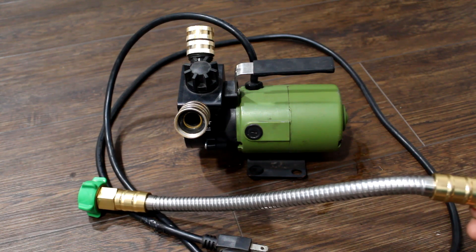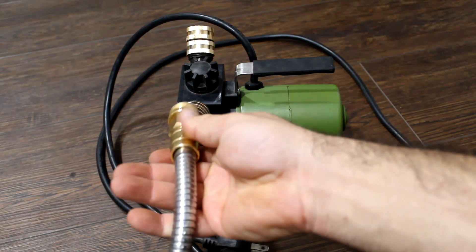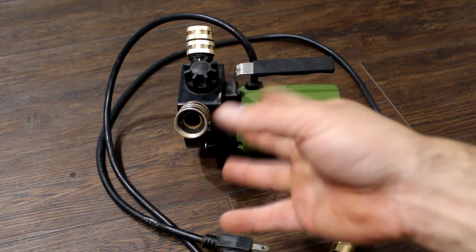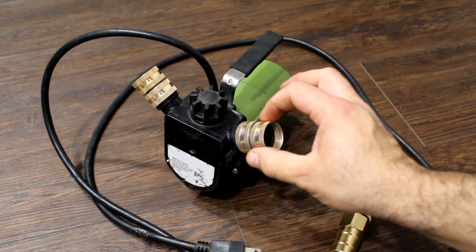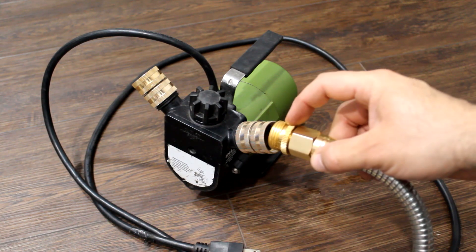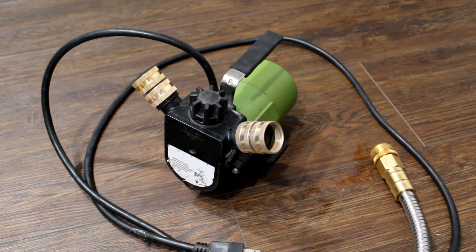I like to use these short hoses attached to the fittings here because it keeps the weight of the garden hose off the pump fittings. The garden hose gets heavy with water and will pull down on these fittings — I had already split one from the weight. So I bought a couple of these to keep the weight off the fittings, which makes things more convenient.